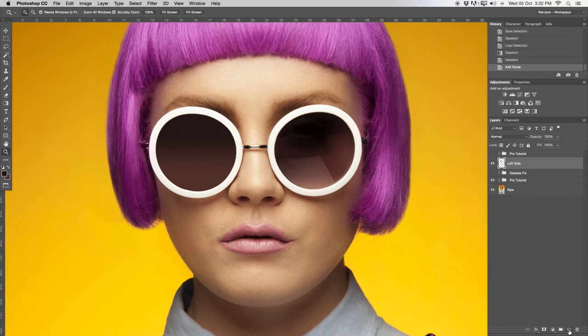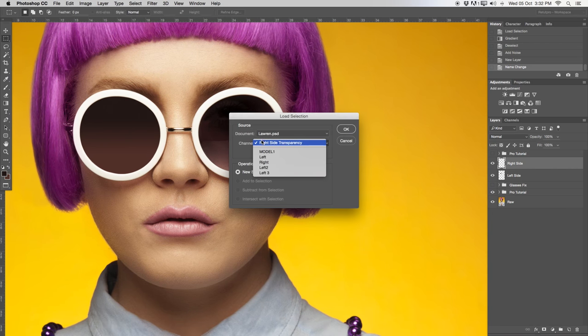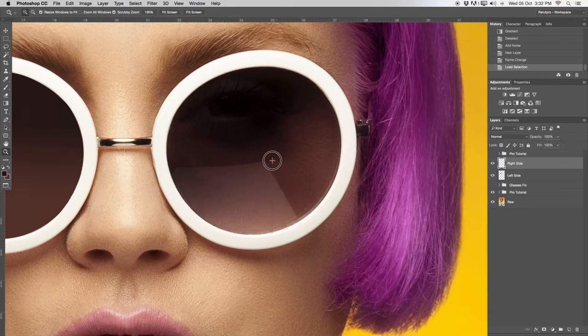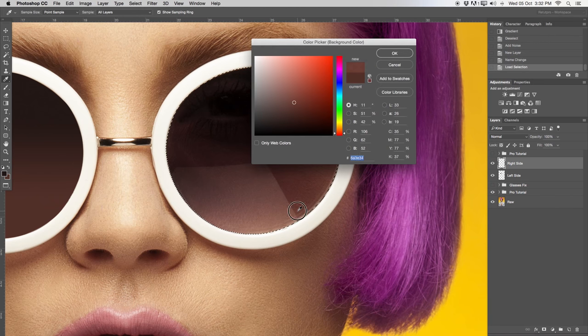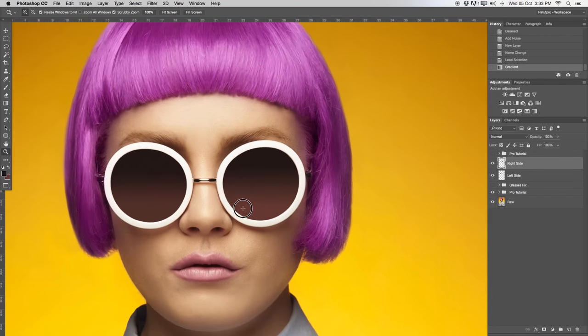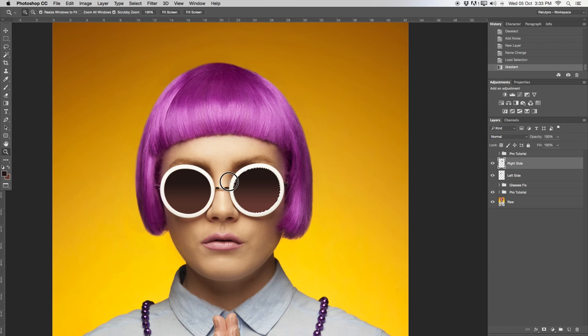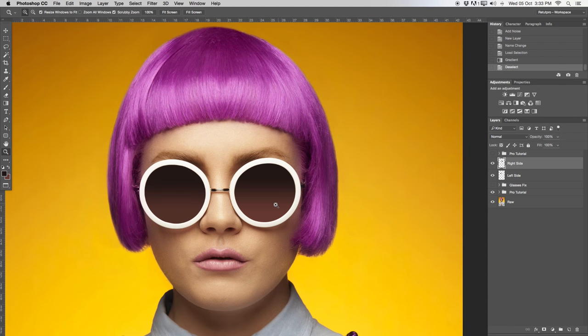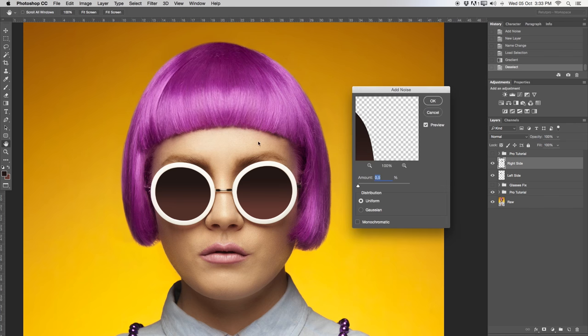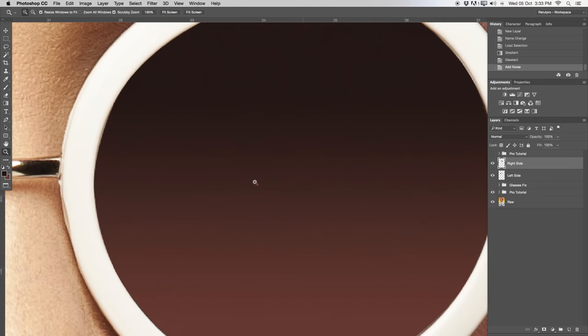Let's proceed. Create a new layer and rename it 'right side.' Hit right click, load selection, and load the right side. Take the gradient tool — you still have the same settings. If you want to be more precise, you can select the foreground colors again from this area to this area. I'll select the bottom part, then use the gradient tool to make a nice gradient over the selection. You could also do both selections at the same time for an equal gradient. I'm happy with that. Go back to Filter > Noise > Add Noise, again 0.5% — adding that noise so all the ugly lines are gone.